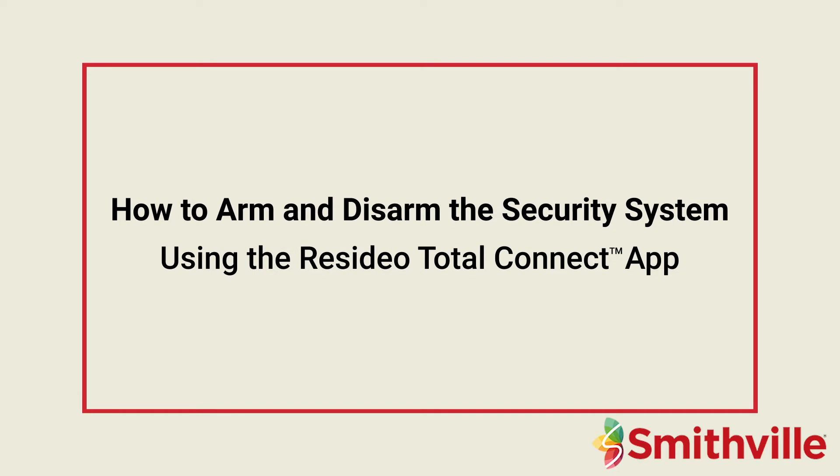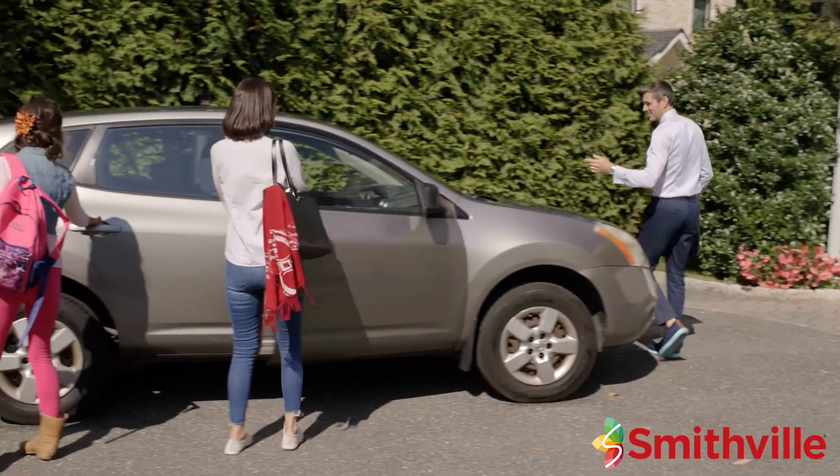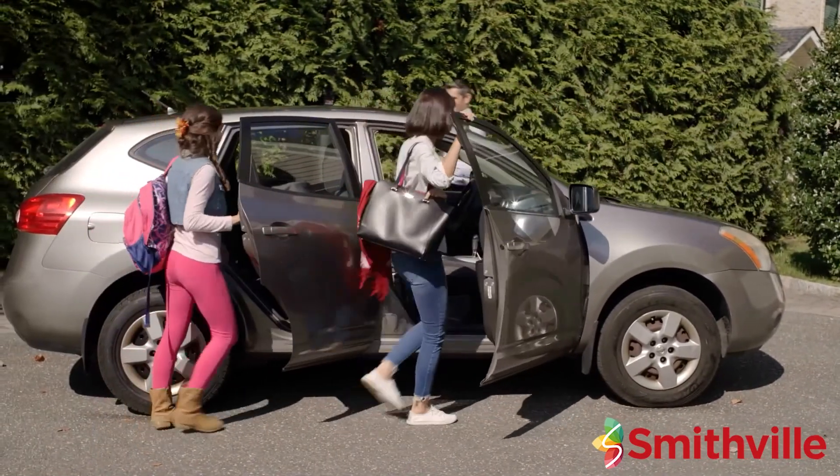This video will show you how to arm and disarm the security system using the Total Connect app. If you are leaving and no one will be left at home, you will want to arm the security system in the away mode.